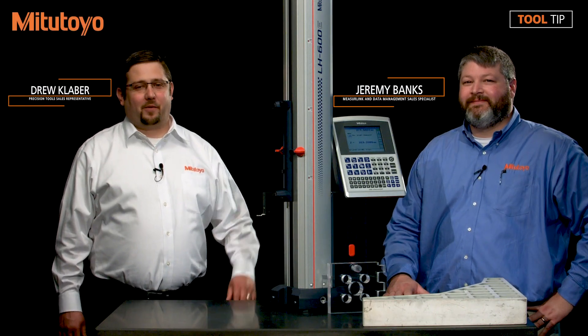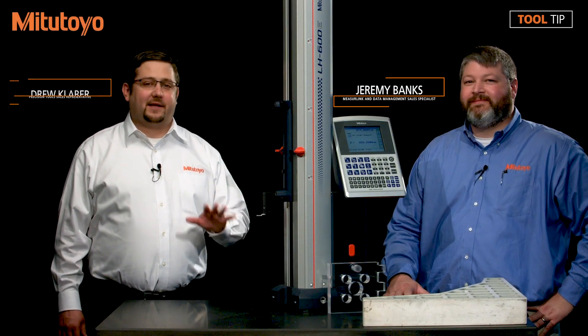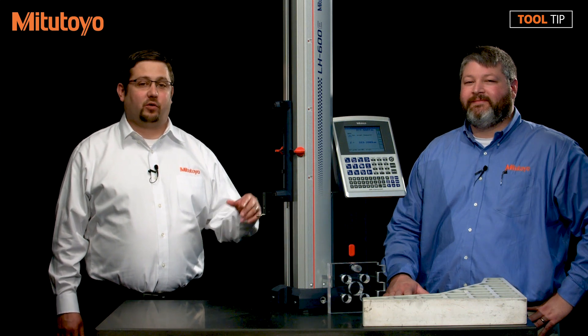Hi, I'm Drew Klaber with Mitutoyo America Corporation. I'm here with Jeremy Banks, and on today's little tip we're going to be discussing how to measure large work pieces using the semi float option on a linear height gauge.